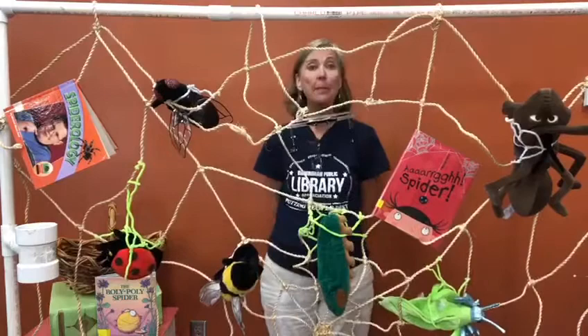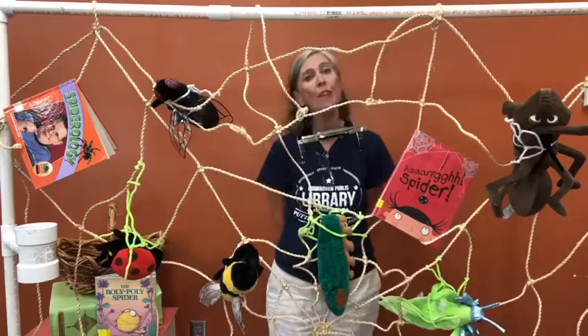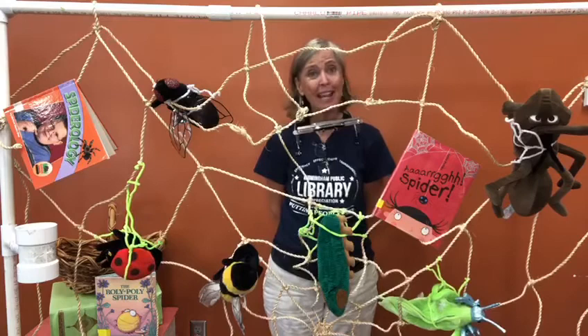The Roly Poly Spider went down the water spout. But after all she'd eaten, she was too fat to get out. Stuck inside the middle, she was there to stay. Said the Roly Poly Spider, 'I ate too much today.'